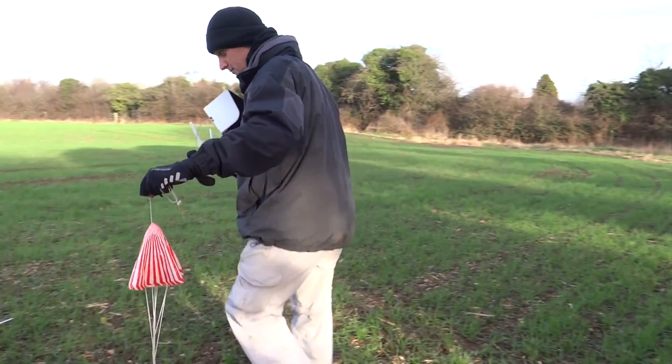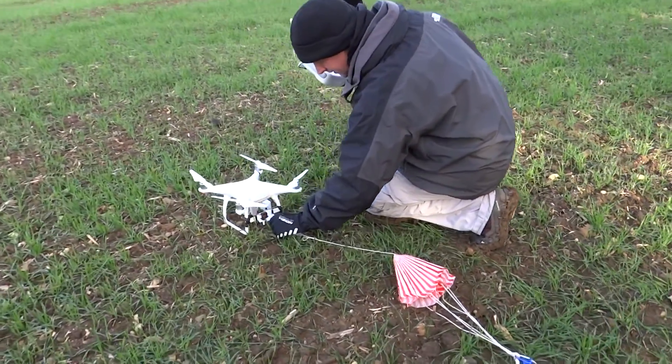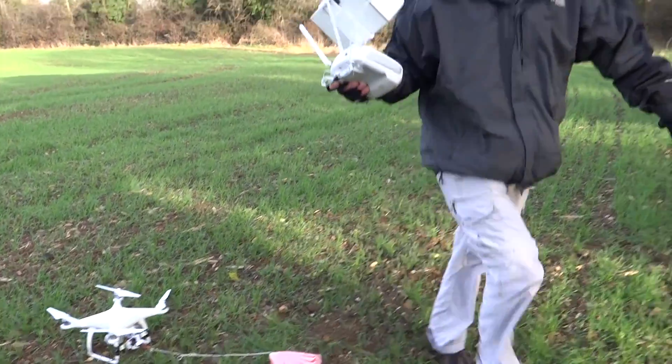I'm going to attach it to the drone, open the device — in it goes. We're going to try again from 100 feet.